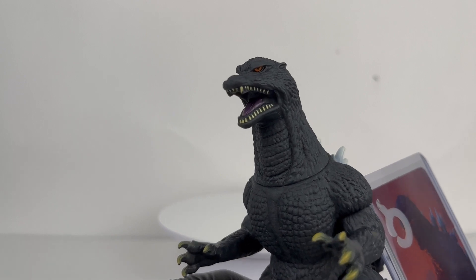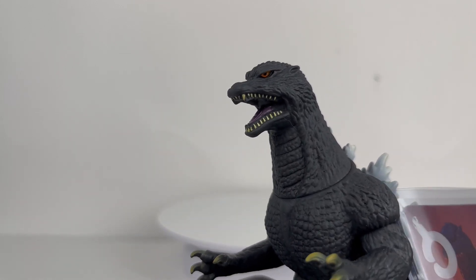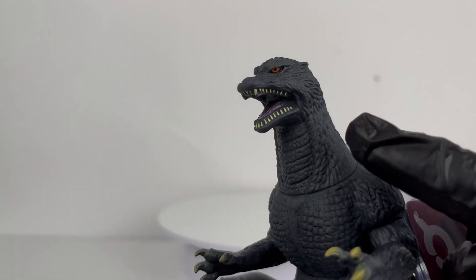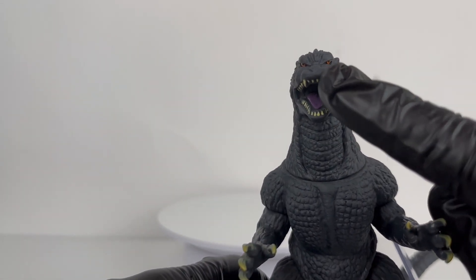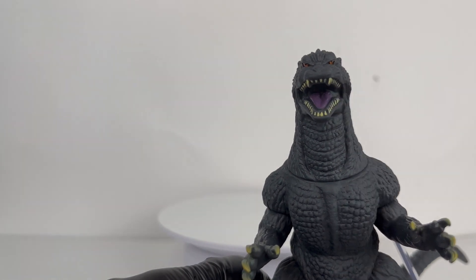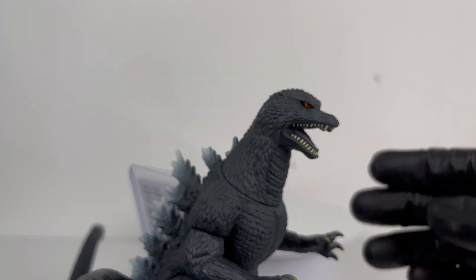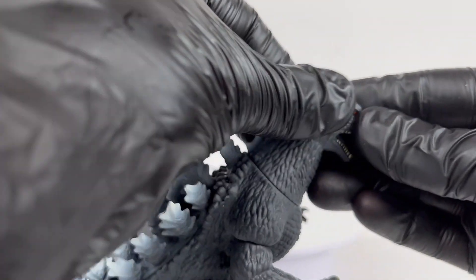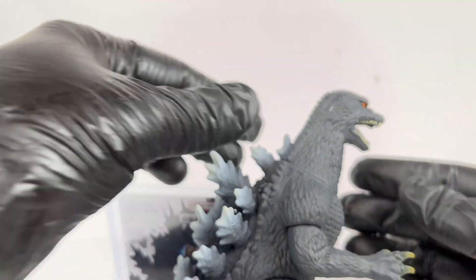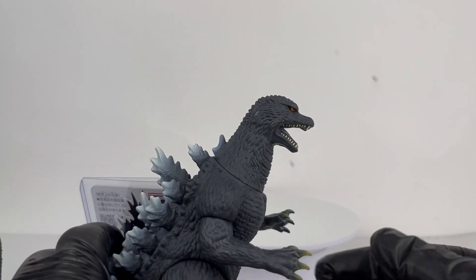Moving into the face — the teeth look fairly good. Obviously not individually sculpted, but the paint is very accurate on them. The big fangs up front look good. The front teeth look okay; this one on the right side next to the big tooth is a little not painted totally perfectly. Moving to the other side, they do look good as well. There is kind of a smudge — I don't know if that happened during shipping — but that's definitely unfortunate, kind of annoying. But we will live with it.